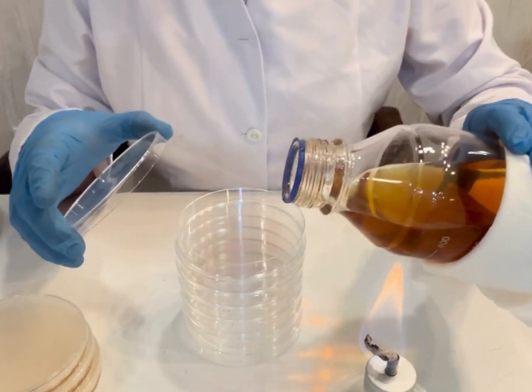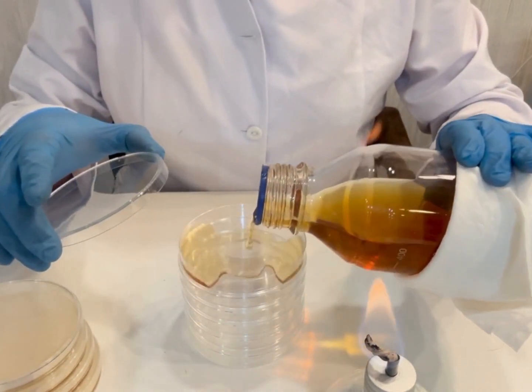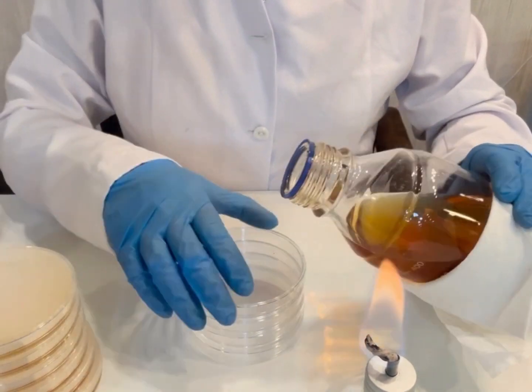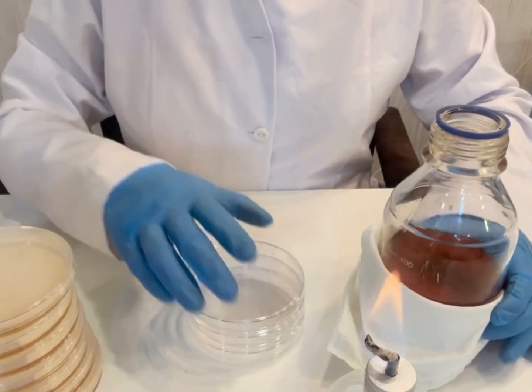Broths and solid media can be stored, once sterilized, at room temperature, but to reduce their dehydration and the consequent change in the concentrations of their components, it is preferable to keep them at 4 degrees Celsius.